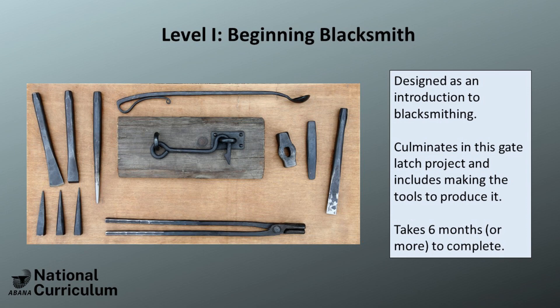Level 1 is designed as an introduction to blacksmithing, starting out students with learning to forge simple tapers, moving from square, octagon to round, and then teaching them the basics of heat treating as they build their own set of beginner tools.